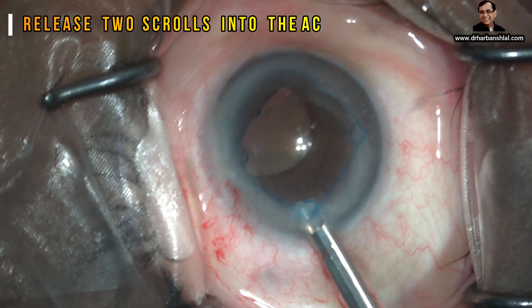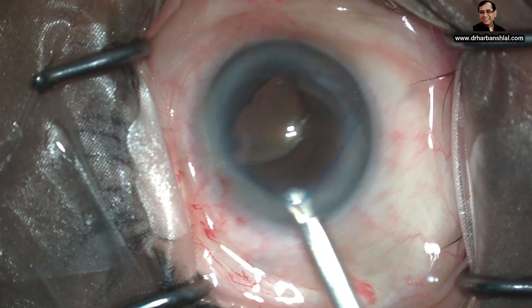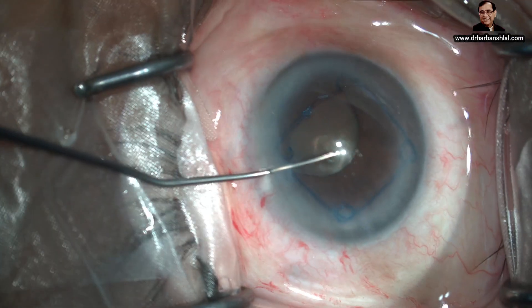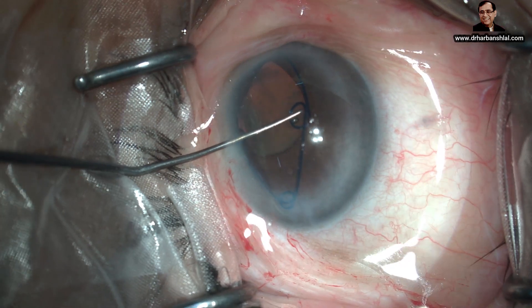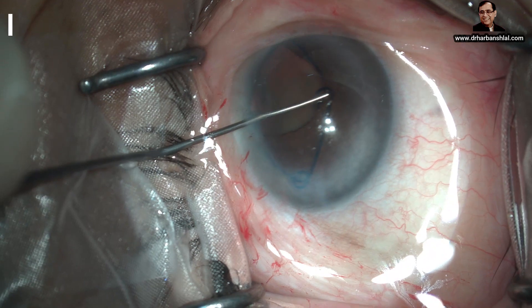We engage the left side because my side port incision is on the left hand side, and I can easily use that side port incision for engaging the right scroll. So the right scroll is pulled, engages the iris border, and we push it.